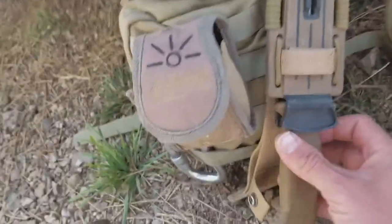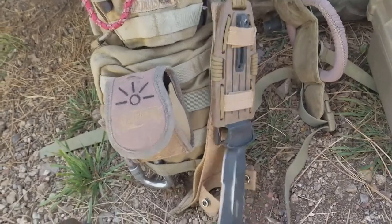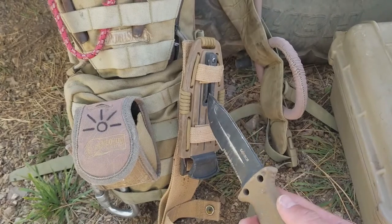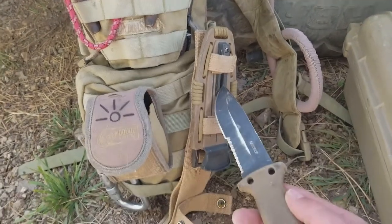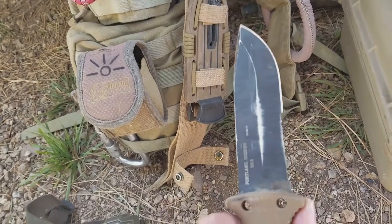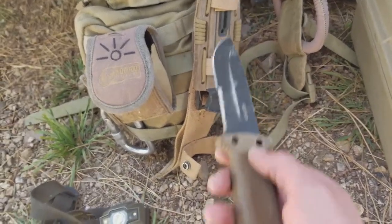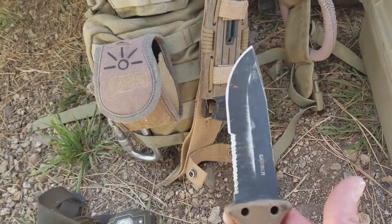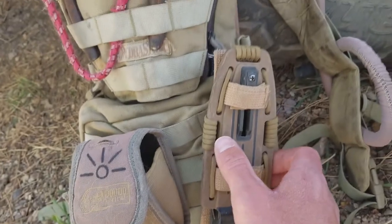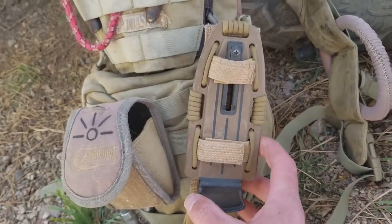On the outside, this is the Gerber LMF — a great knife. The sheath has a sharpener specifically for this blade, so even if you don't know how to use a sharpener or you're new to it, that thing will get this blade sharp every single time. I also put a little bit of paracord on the sheath — it's a good enough length to get some use out of if I ever needed it.